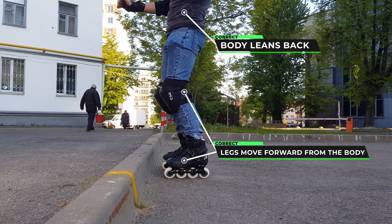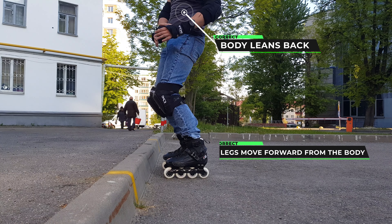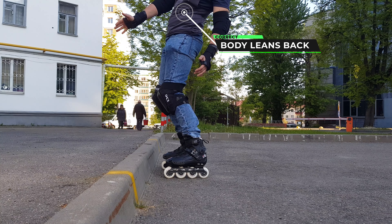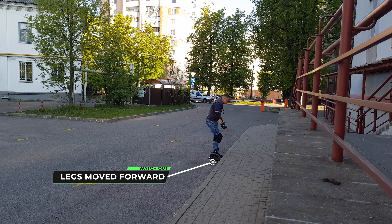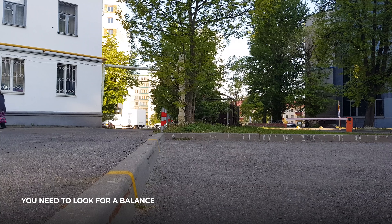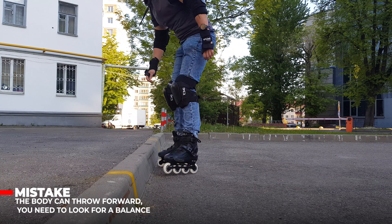Approaching the curb, we roll our legs forward and the body falls back a little, so as not to fly forward. You can also tuck your toes in so as not to injure them. The most important thing is to lean back correctly and roll your legs forward.